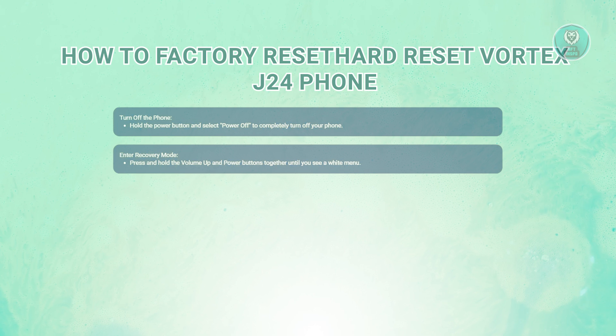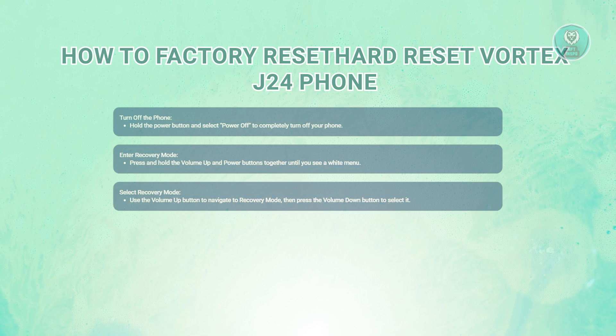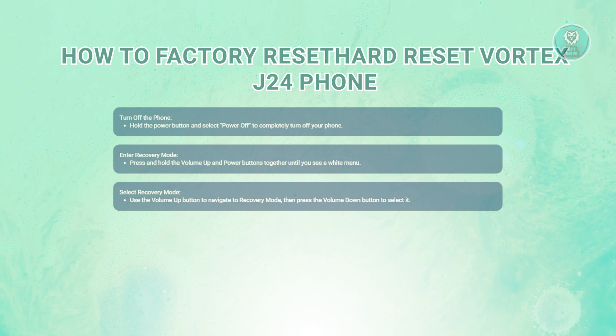Next, you want to enter recovery mode. Once the phone is off, you'll need to enter recovery mode. To do this, press and hold the volume up button and the power button at the same time. Keep holding both buttons until you see a white menu appear on screen. In the white menu, use the volume up button to navigate. You're looking for the option that says recovery mode. When you highlight it, press the volume down button to select it.